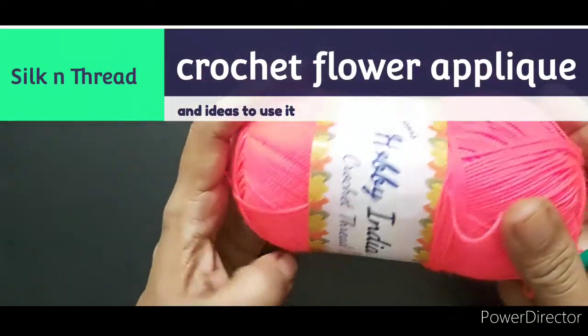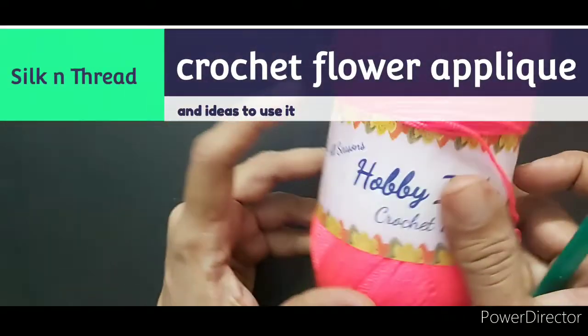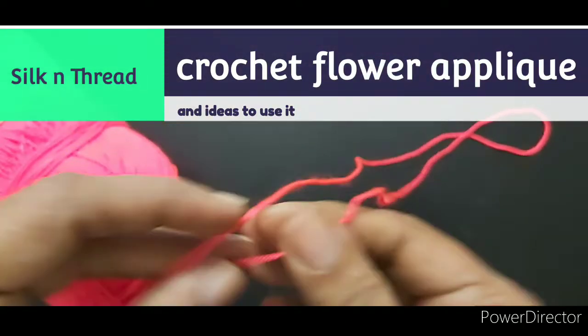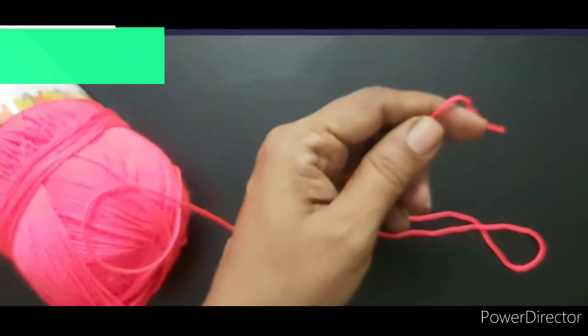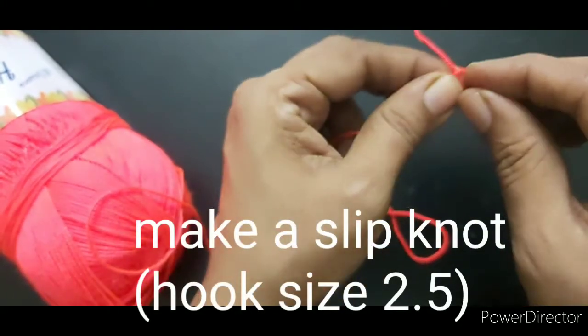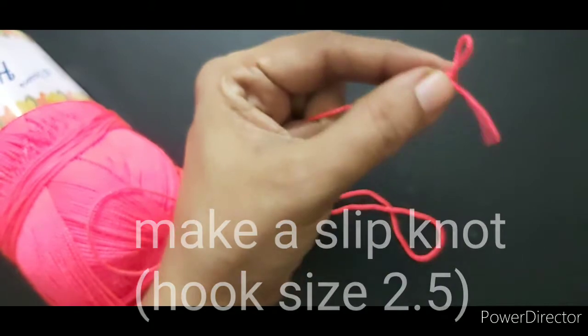Hello friends, in this video we will see how to make a crochet flower. I'm using crochet thread number 5 and hook size 2.5. Make a slip knot first.